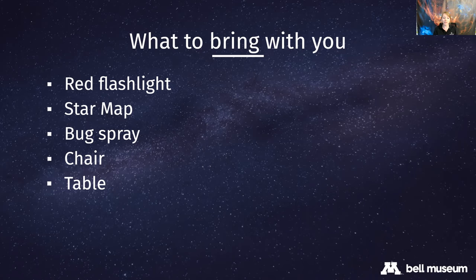You'll also want to bring your star map - there's one in the kit, and I'll share the Bell Museum's star map link shortly. In the summer, bring bug spray because the bugs will swarm you. I often dress in long light sleeves and pants so they can't get to me. In the summertime, bugs are one of the most annoying things and will make you pack up your telescope way sooner.